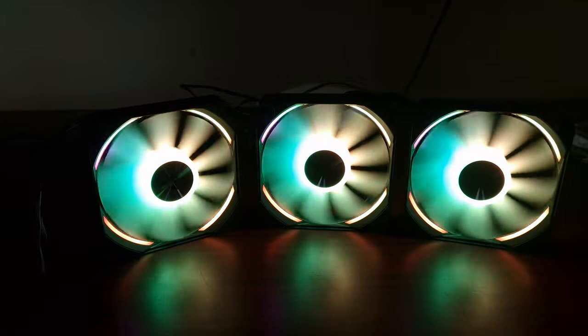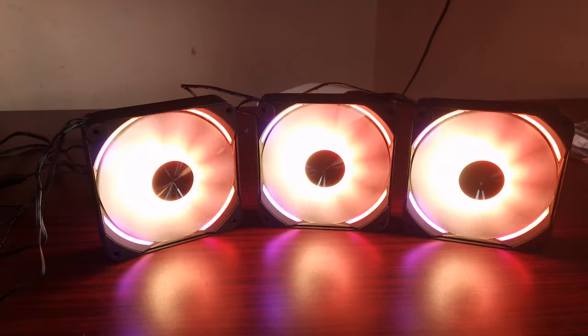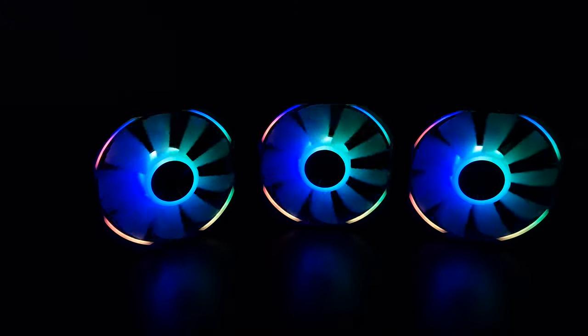But I'll turn the light all the way down — just look at those colors. That is absolutely gorgeous. And there's the full speed of them.